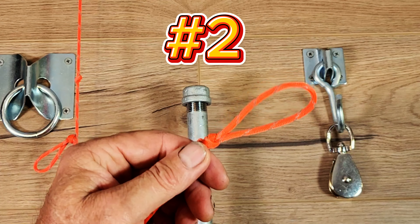Or if we wanted to run it around something like a tree, we can feed that bit of rope through the bight, put in a toggle or a tent peg, and that's going to secure it. To undo it, we simply pull on that and it'll pull that slip knot out.